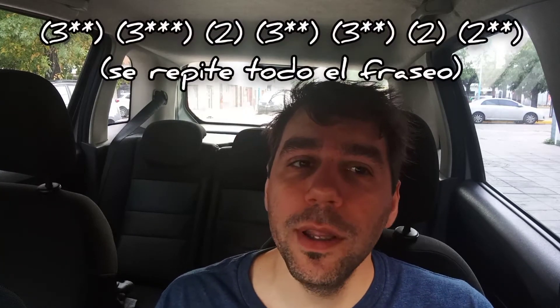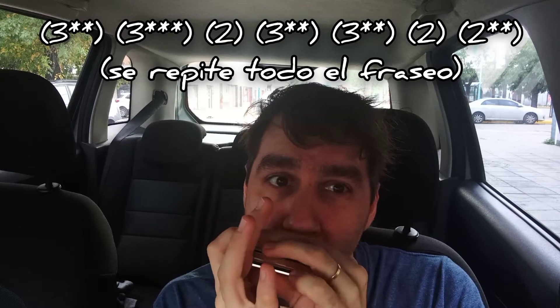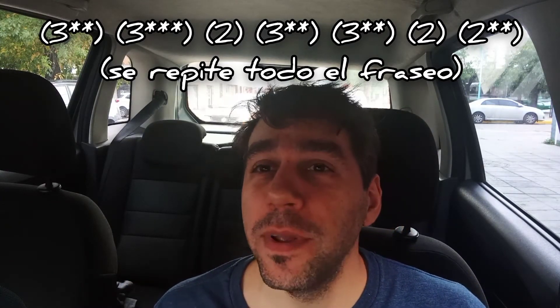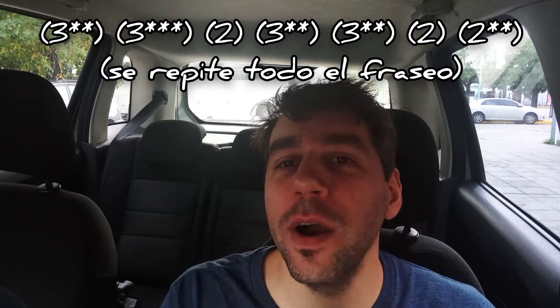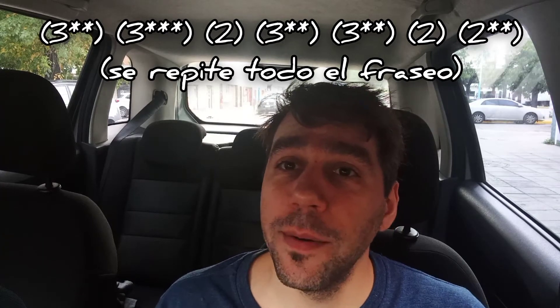Pasamos del tres aspirado con el segundo bending y nos vamos con el mismo aire hacia el último bending. Luego vamos hacia el dos aspirado. Tocamos dos veces el tres aspirado con el segundo bending, luego tocamos el dos aspirado y con el mismo aire hacemos el bending. Este fraseo que ven acá en pantalla se repite dos veces. Luego llegamos al otro extremo: en un momento fuimos hacia el diez soplado con bending.